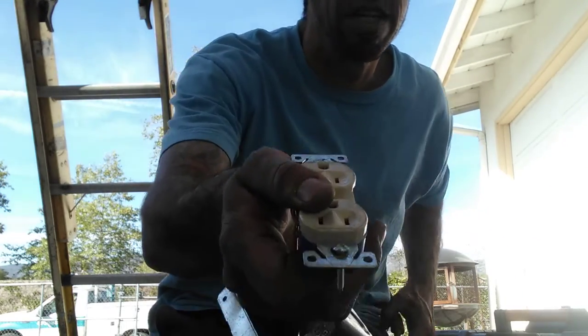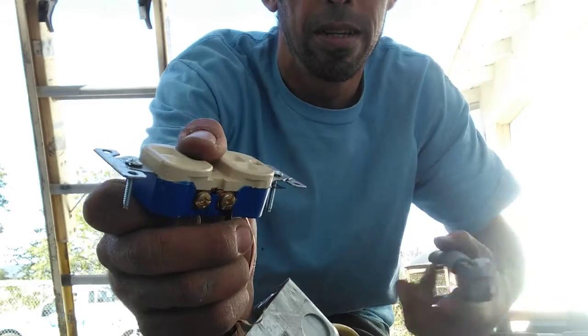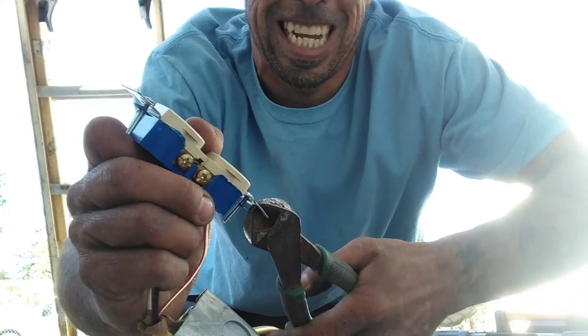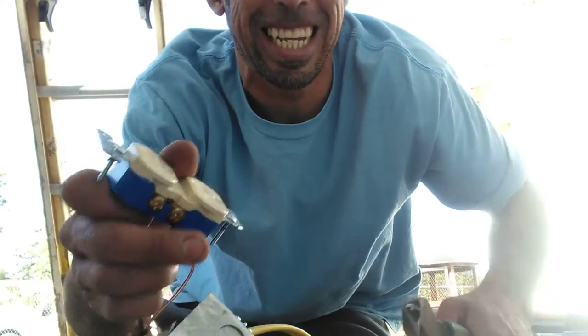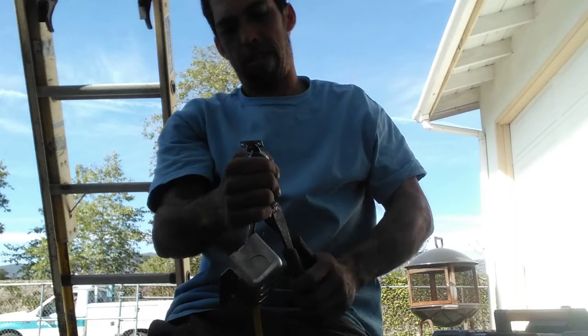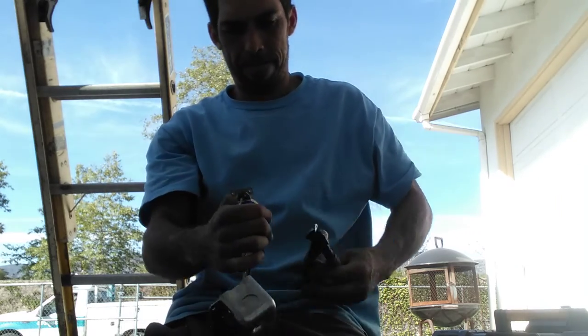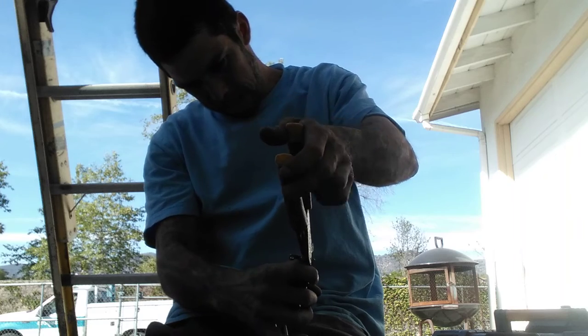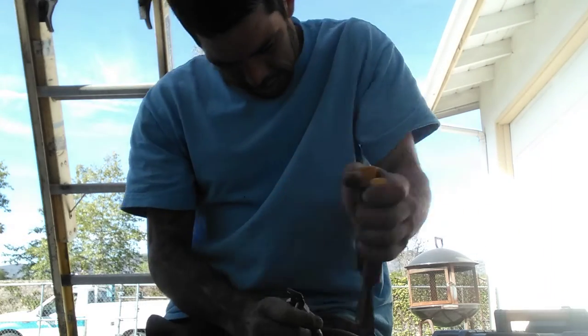You're going to put your cover on — you want to take these little things off, get them ready, get them off there. Let's fit your cover. Silver here — good job.